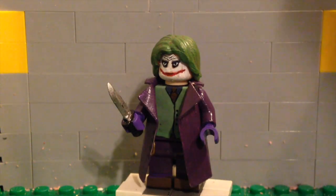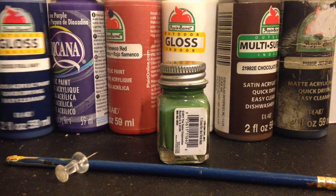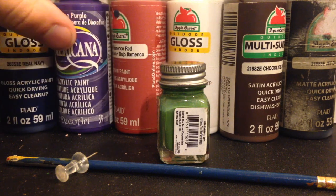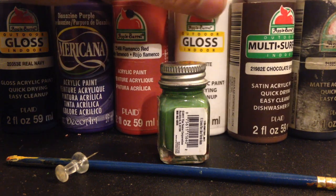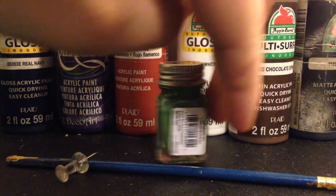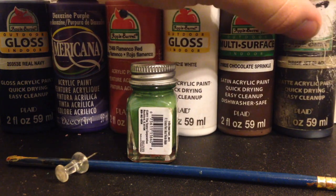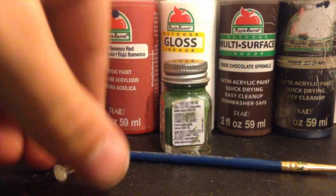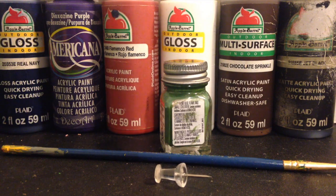Let's go ahead and get into the tools that I used. The tools for this particular minifigure include blue paint, purple paint, red paint, white paint, brown paint, black paint, and a lime-ish green paint. And of course a paintbrush and a thumbtack for details.